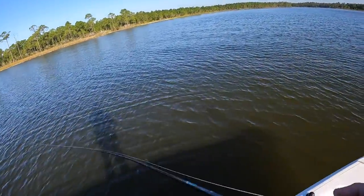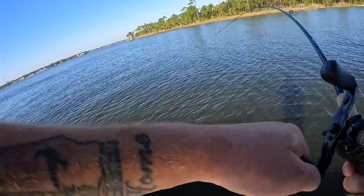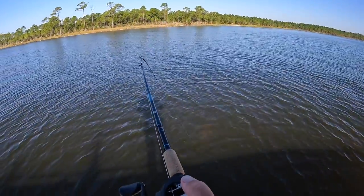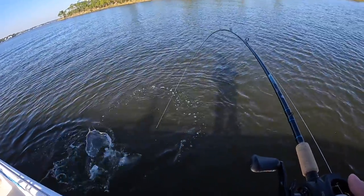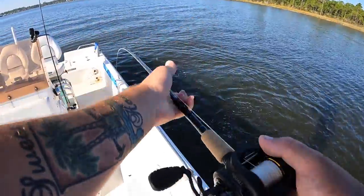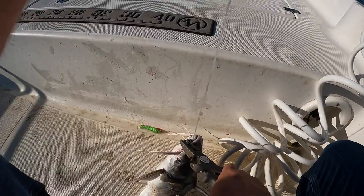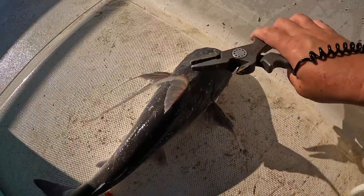Oh, another one — hard fighter! What are you going to be this time? It's digging down. Pretty sure that's another catfish — yep, sail cat. That's what kind of day it is. I actually enjoy catching these; it's something different and you can actually eat them. A lot of people will call certain fish junk fish and say they're not good to eat, but you can't knock it till you try it. I'm going to show you we can actually eat these. On my channel it'll be the first time I do a gaff top sail cat catch and cook.